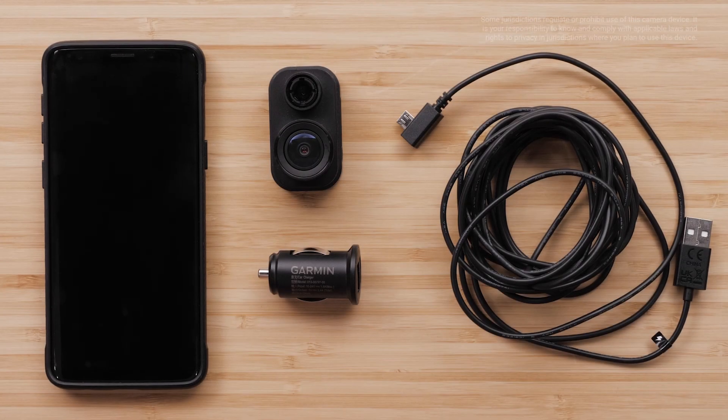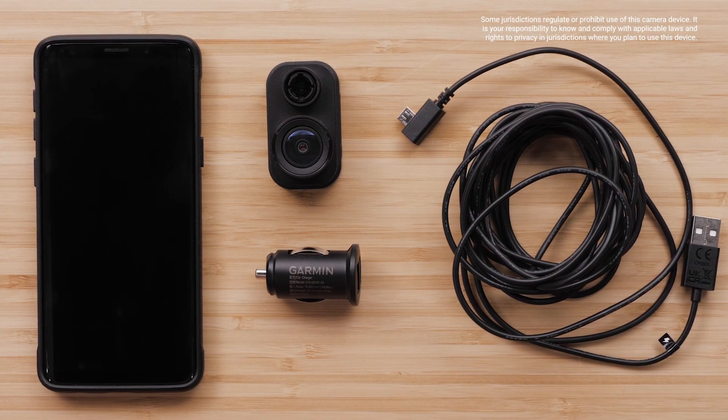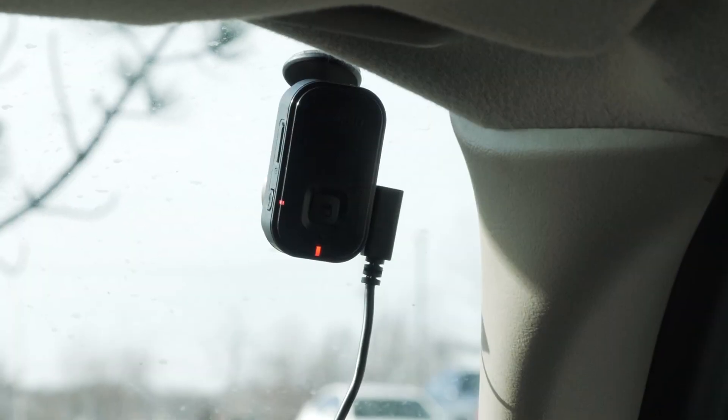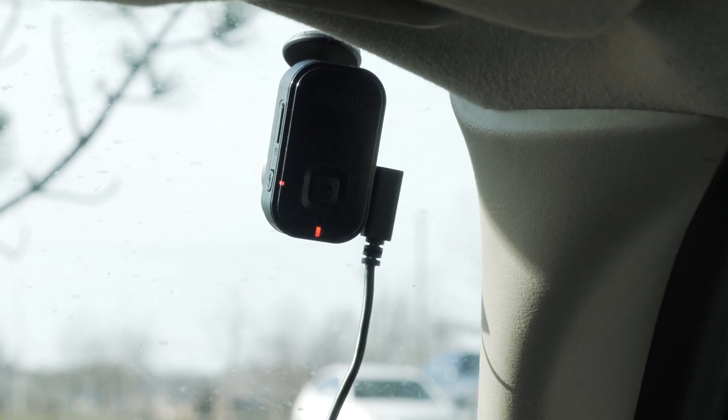You will need your Garmin Dashcam Mini 2, the dual USB power adapter and cable, and your compatible Android smartphone or tablet. To begin, plug your Garmin Dashcam into the vehicle and have your smartphone within 10 feet of the device.